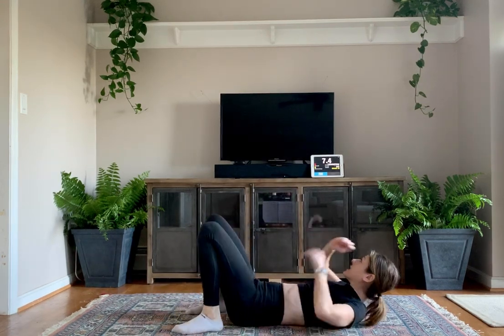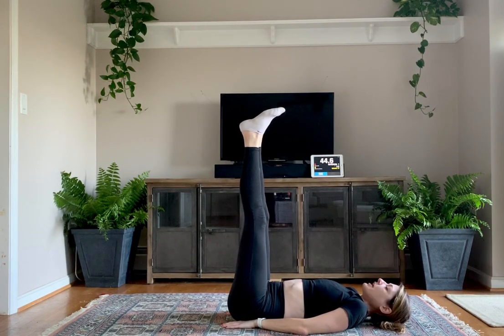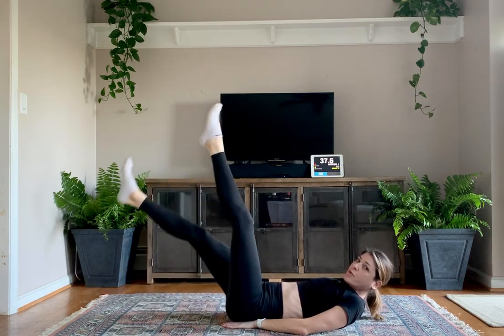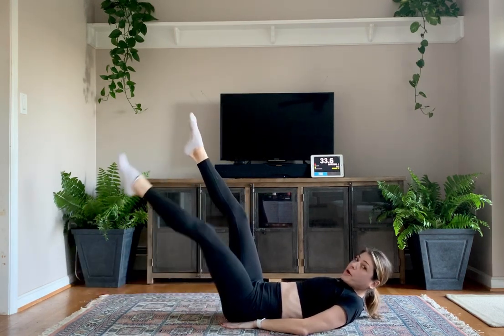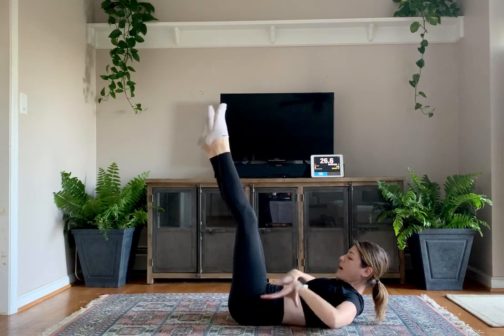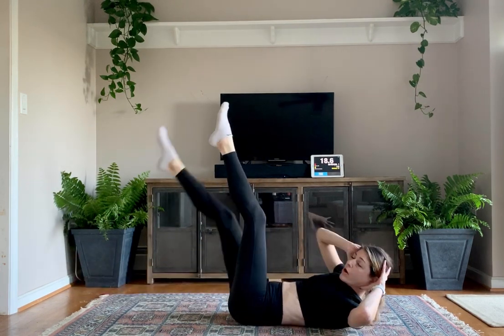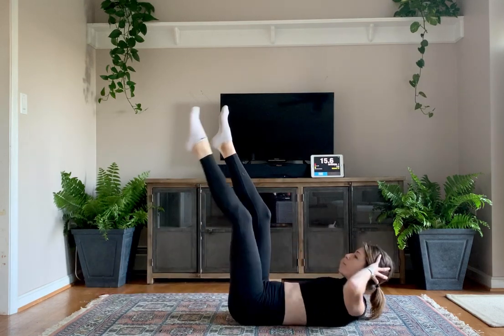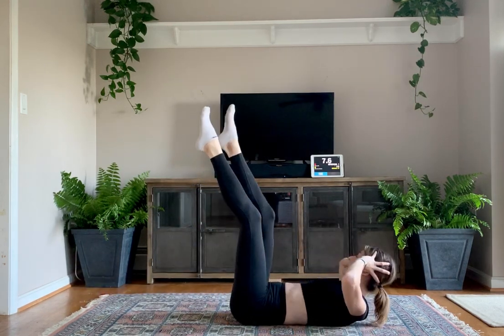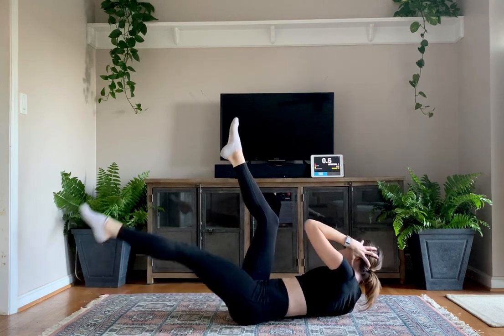Lay on your back — we're going to get some more leg lowers. Get your hands under your bum. Two, one. Hold your feet a little further back from your hips to engage that core. You're going to lower one foot at a time and then switch with the other. Make sure both feet are forward of the hips — not right above — so your core is engaged and that lower back is pressed into the ground. That's what engages your core. If you want it tougher, you can bring one leg up, elbow to that knee, and lower it. Two, one.